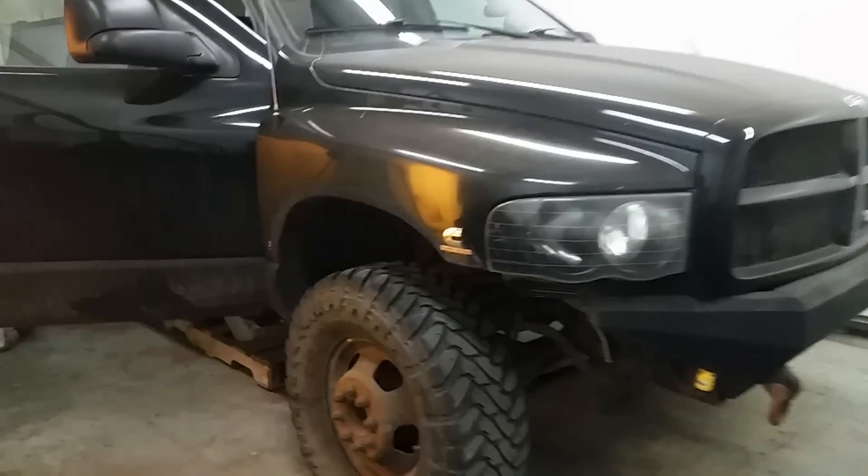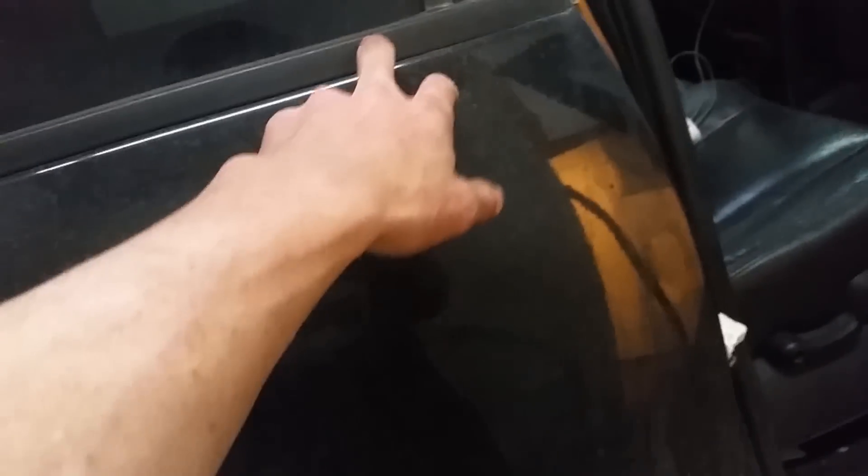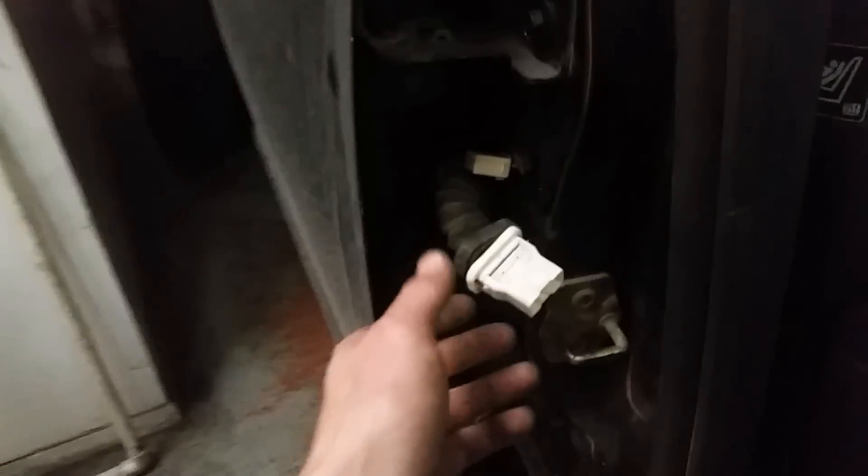I'm working on my Cummins right now. On everybody's third gen, this back door — the speaker stops working or the auto lock stops working. I've always known exactly what it is, I just haven't got around to fixing it. My speaker started cutting out so I fixed that one — it was just a loose connection — and then I figured I might as well do this one too.